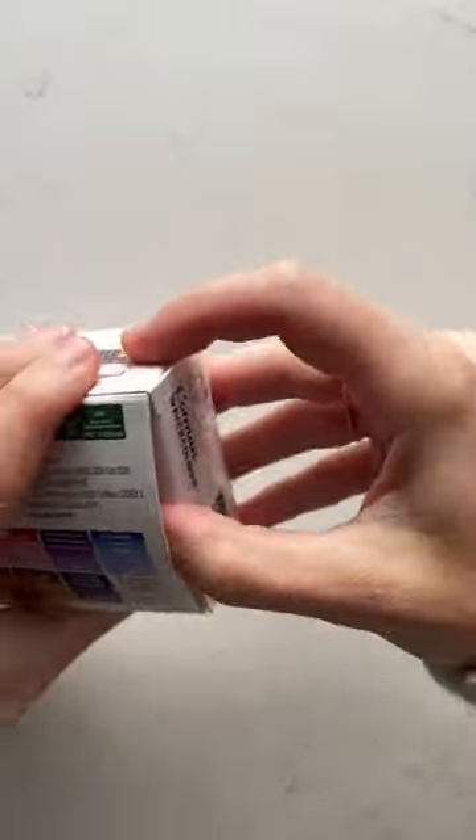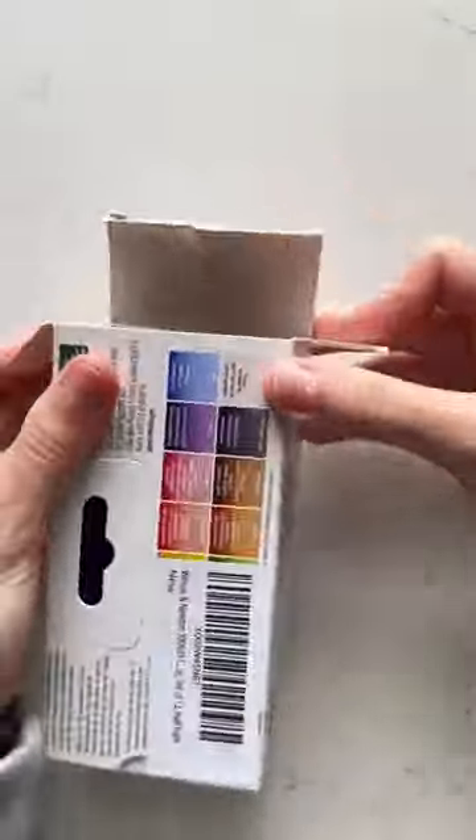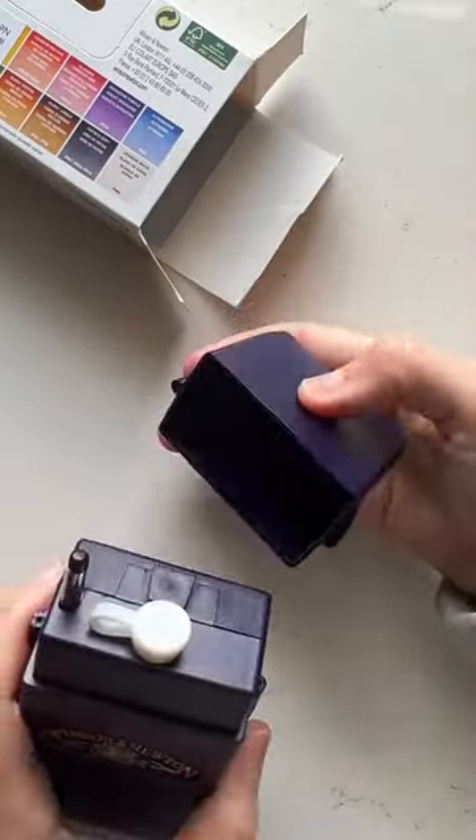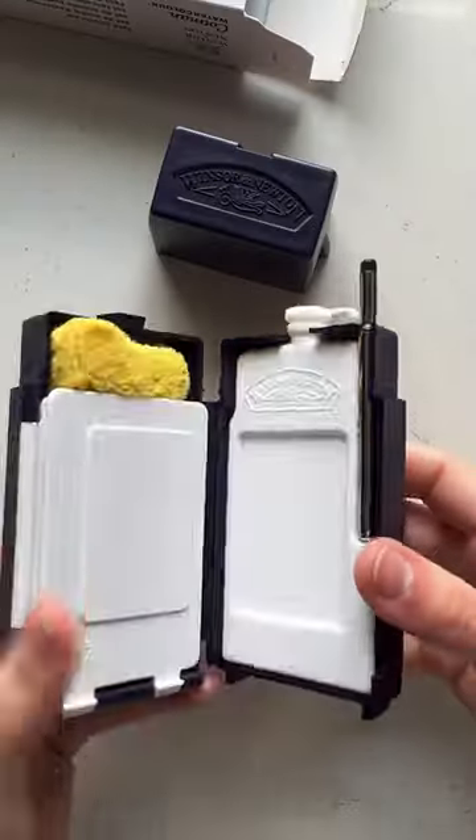One of the biggest questions I get asked all the time is what palette do you use? And I have stuck with Winsor & Newton Cotman series, which is like their beginner, not the professional series.